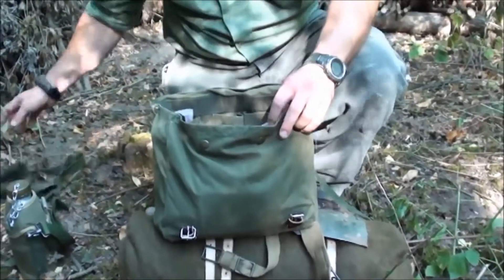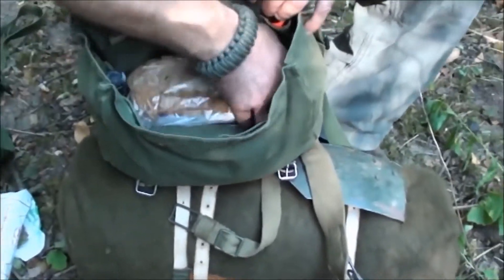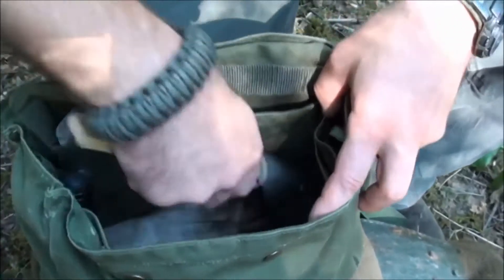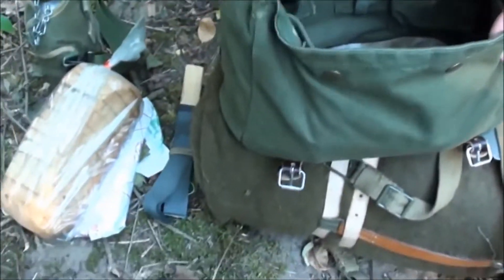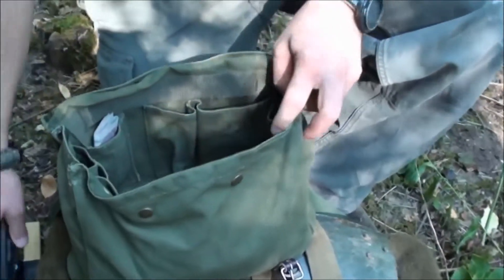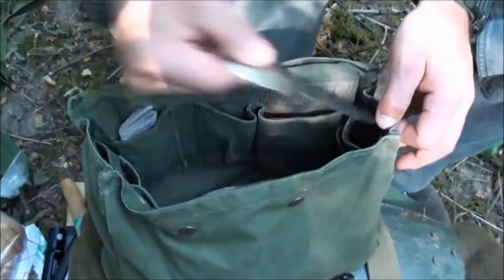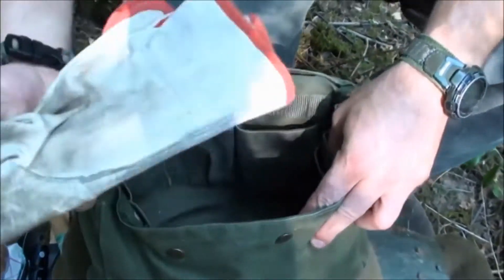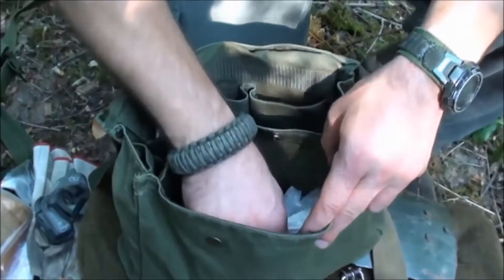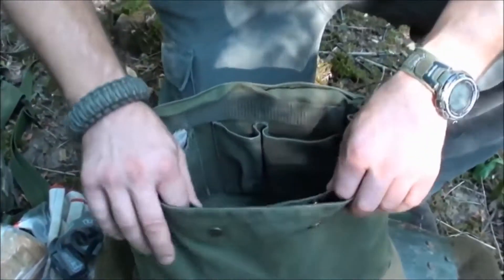Inside the satchel there's some provisions: a little sausage, a little bread, and various small things. Specifically for me: a sharpener, a lamp, a saw, a carving knife, a spoon, and gloves.